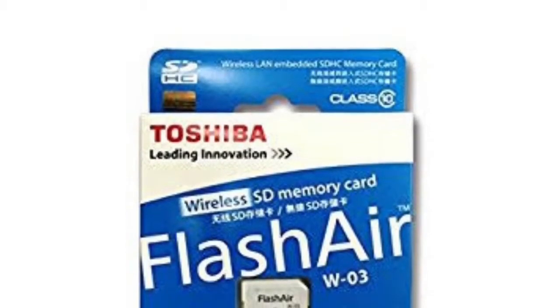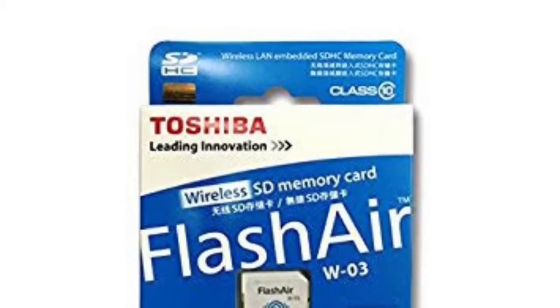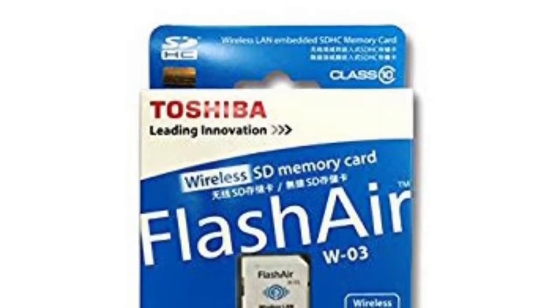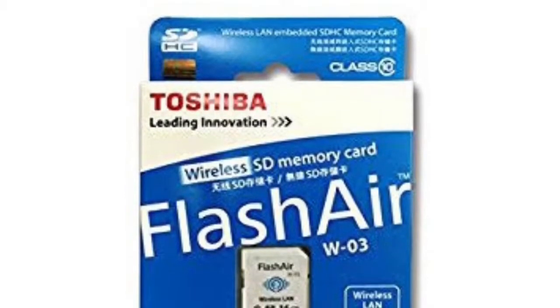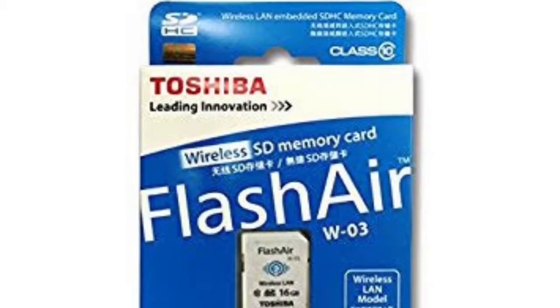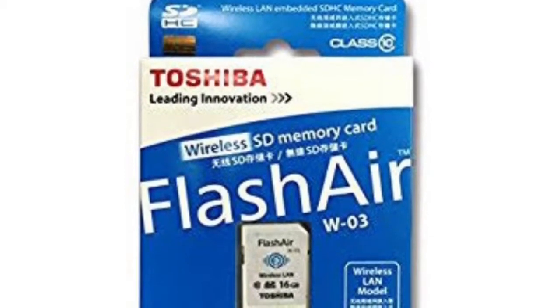Hello guys, this is Atul and I welcome you once again to Devil's Angel, your favorite reviews and experiences channel. I'm here with you today with an unboxing and features overview of the Toshiba Flash Air wireless memory card.